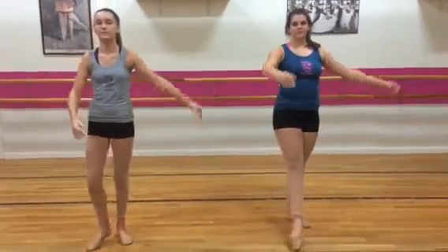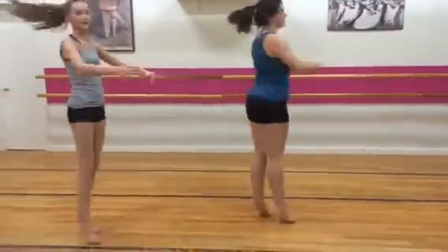Then you want to bring all your steps together and turn into first position. And then finally, the perfect shenay turn.